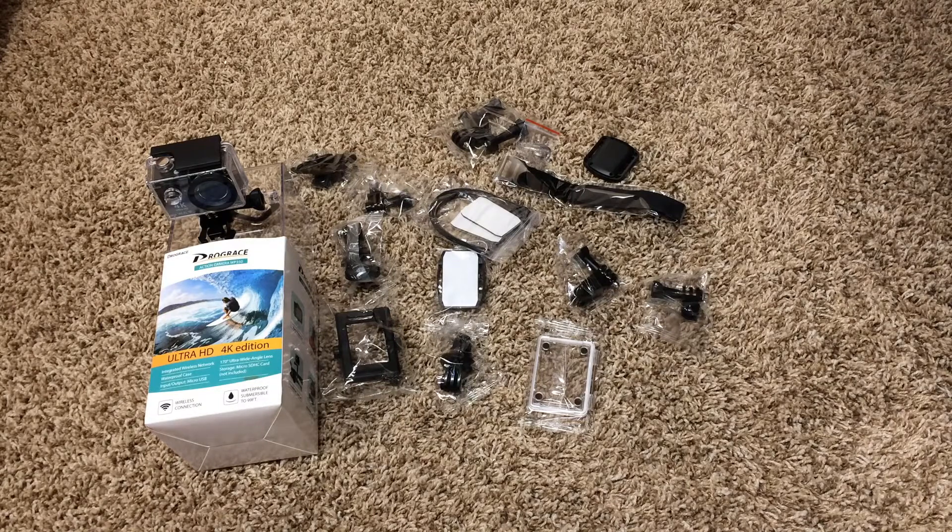I would 100% recommend this and I will put an Amazon link down in the description. I hope you guys did enjoy this video. Let me know if you want to see more tutorials or videos on this camera, and I will see you guys in the next one. Peace out.